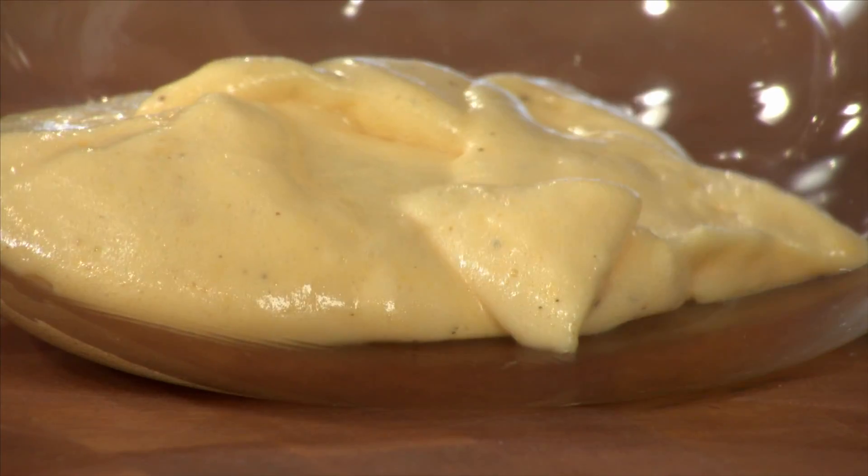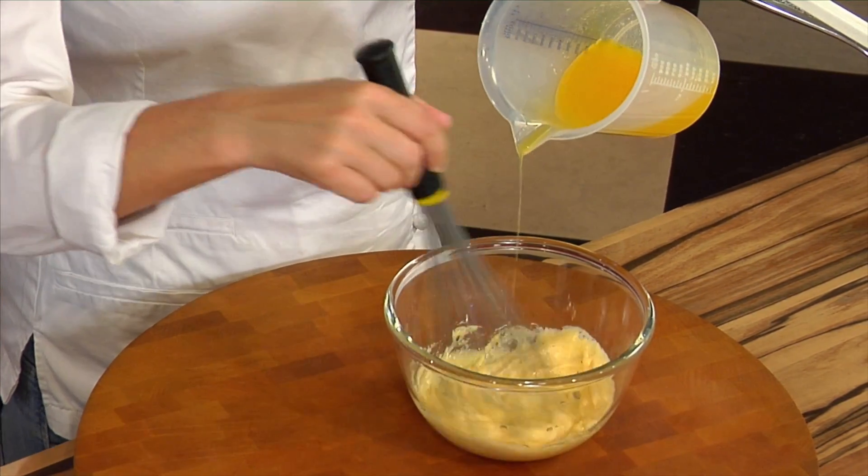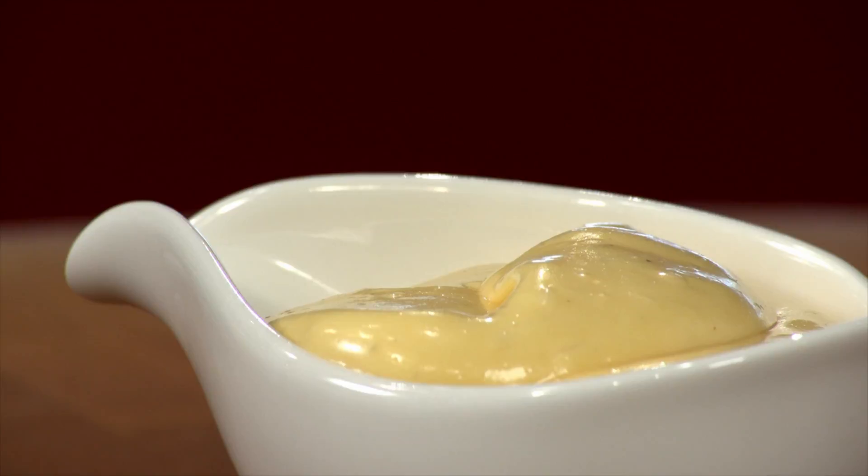The Cress is perfect for variation. Basil Cress, Lemon Cress, Rucola Cress, Scarlet Cress and Tahun Cress are also perfect for aromatizing vinegar.